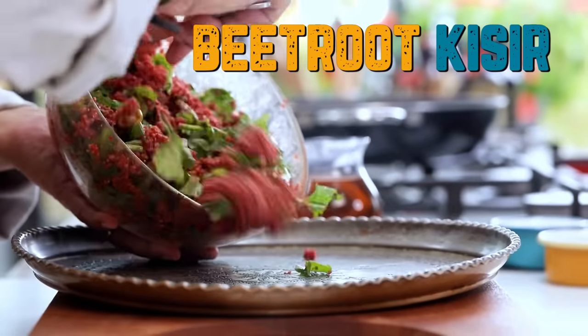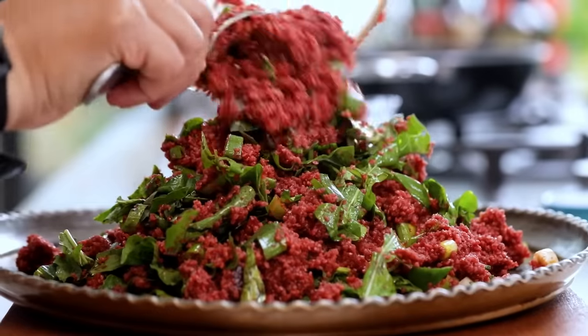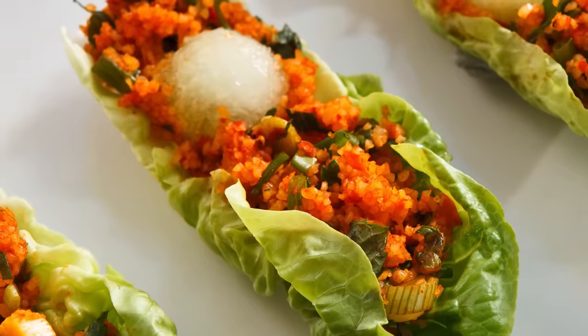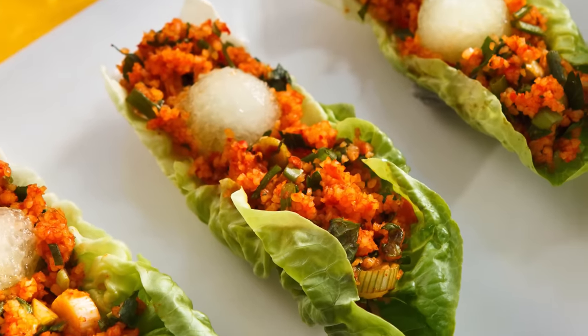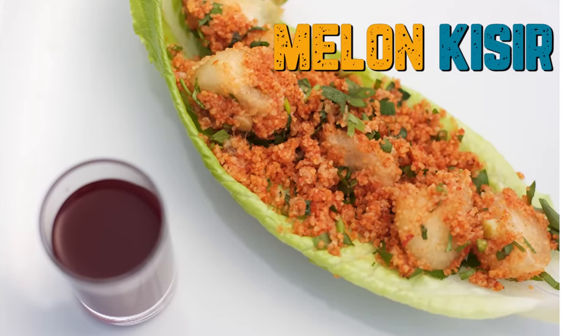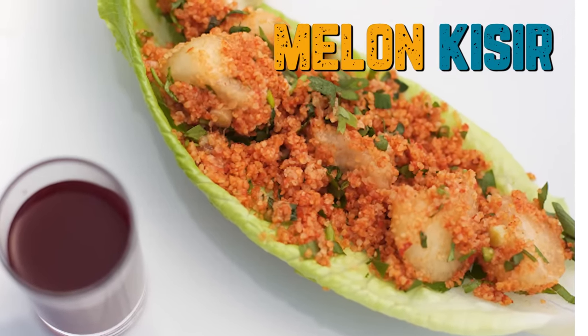One of the oldest variations: in some parts of Anatolia they put cucumbers in kısır. Since cucumbers are related to melon, I took the cucumber out and put melon in instead. What bulgur does is absorb whatever you put in — oil, water, flavors. Melon has a lot of water and a bit of sweetness, so the sweetness and sourness come together beautifully. The result is melon kısır — incredible, fit to be served for kings and queens.